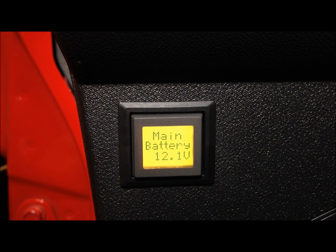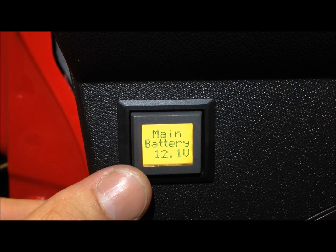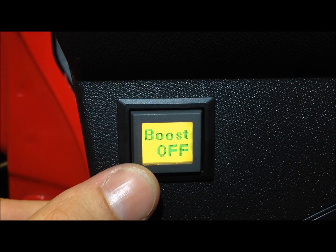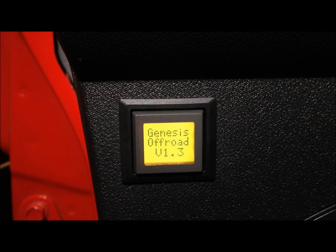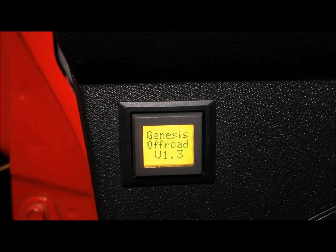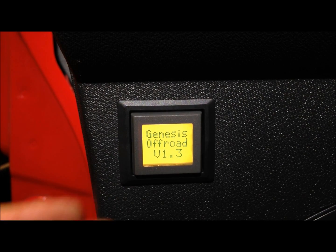Let's take a closer look at the screen. Here you can see the main battery is at 12.1 volts. When you press the screen, it'll switch over to auxiliary battery. Press it again, there's your boost status. Press it again, there's the firmware version. This device is actually software updatable, so if we end up coming up with new features in the future, you can send it back to us. We'll flash it and send it back to you with the new features.